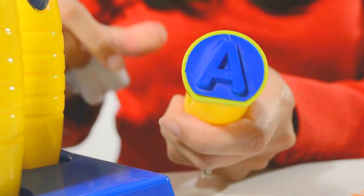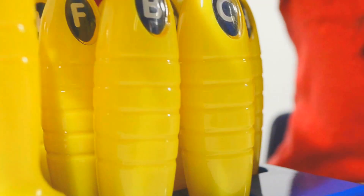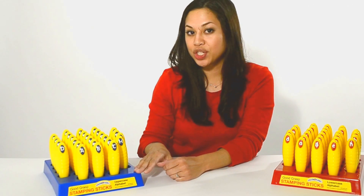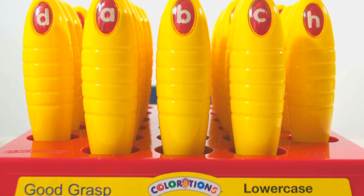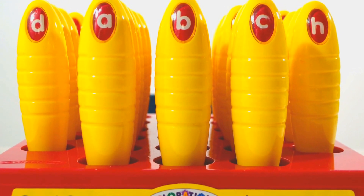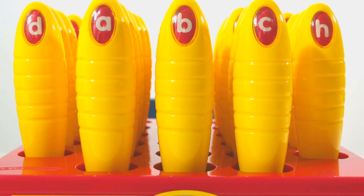Not to worry though — the stampers and storage trays rinse easily and wipe clean. The convenient plastic storage trays arrange stampers to automatically face forward for easy identification. The tray colors coordinate to match the stamping stick label and the rubber stamping end.